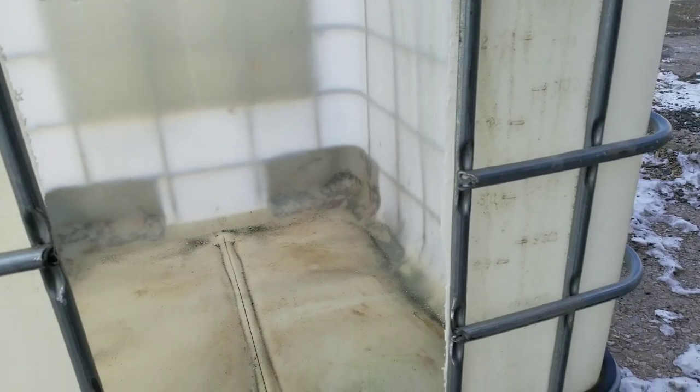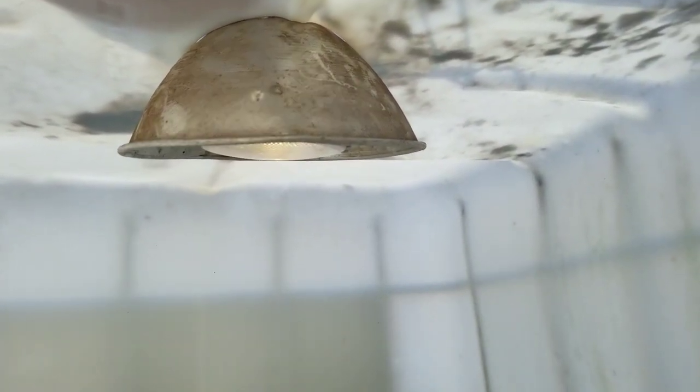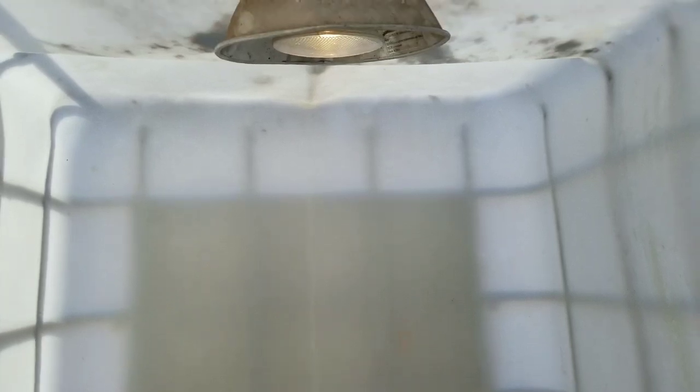So we got all the metal edges ground smooth here. You can see we have a light in the top of it. Right now we just have a plain white light, but you could use a red light or whatever kind of light you want for heat, and that would allow this to be used as a heating area for calves. What we'd like to do is put a thermometer on the edge of it just so we can monitor the temperature in here and keep the calves warm.